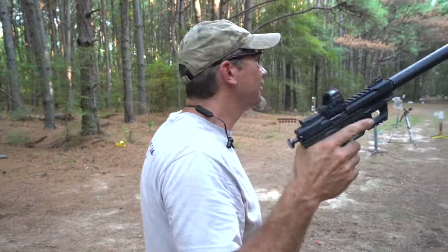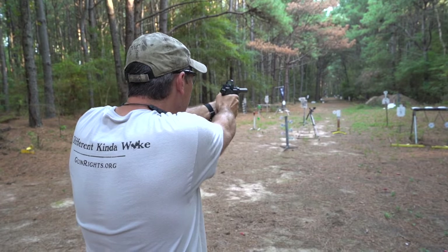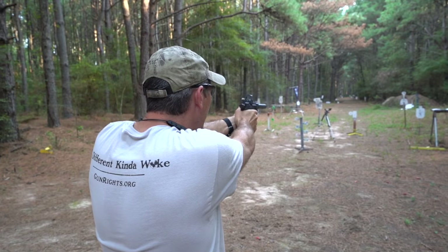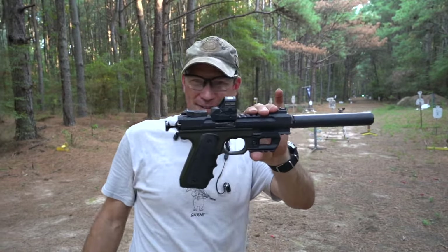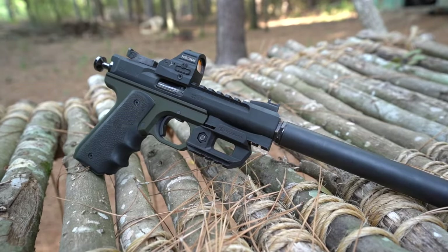Let's start at 270 yards. Nice — that's a good start. This is the Volquartsen Scorpion, a Volquartsen Custom. We use their stuff a lot at camp.